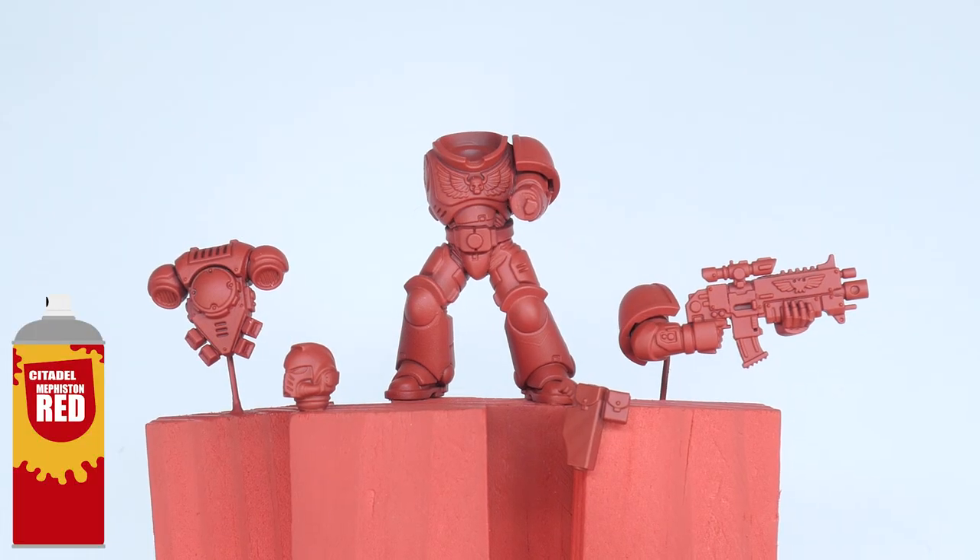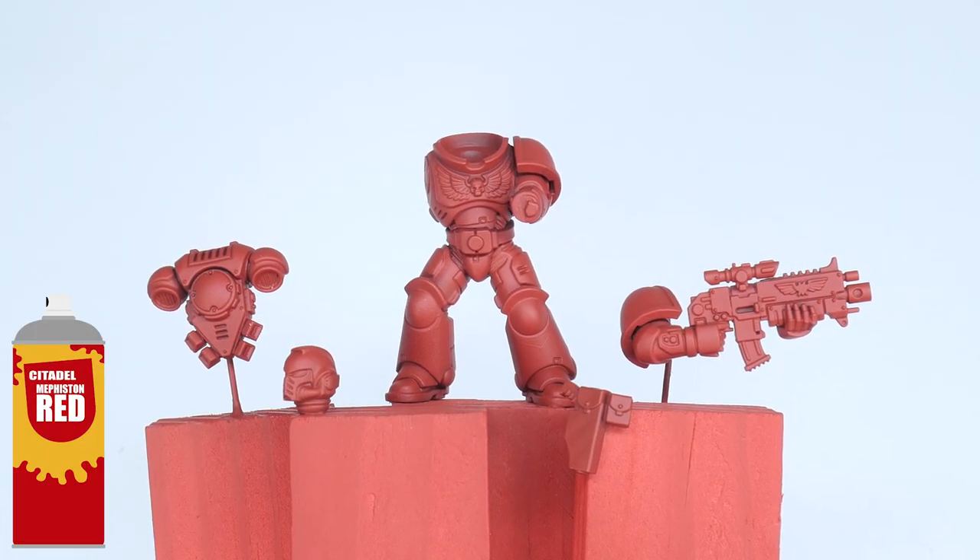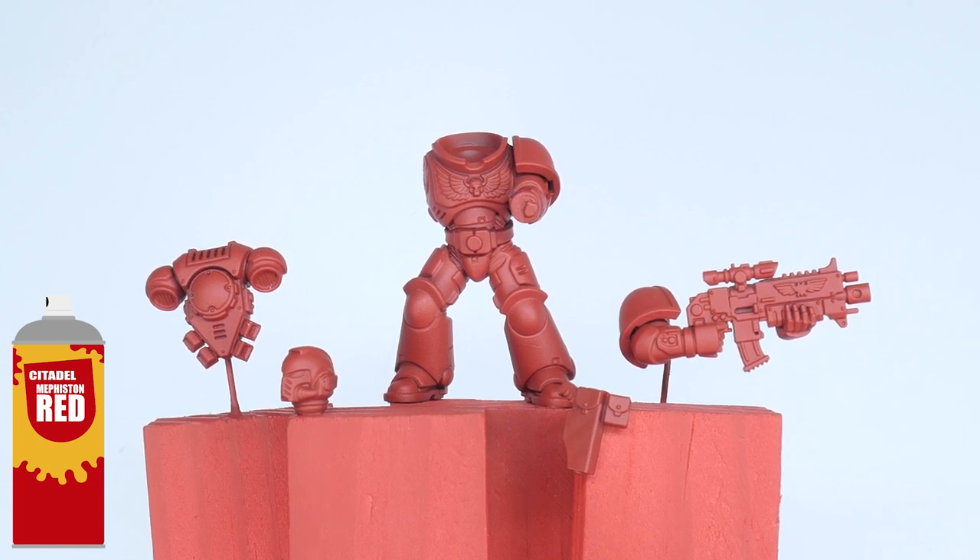I have left some parts separate to make painting easier. I've chosen to undercoat the miniature with some Mephiston Red spray undercoat. And with that done, we can get started.